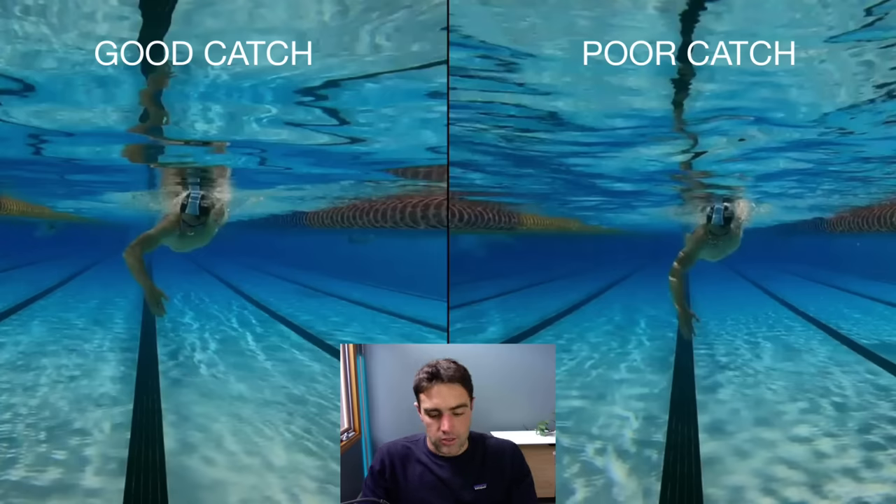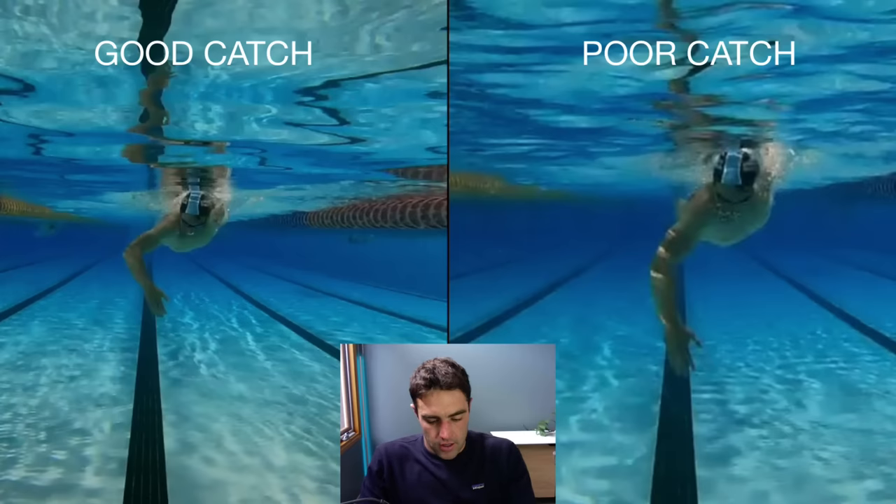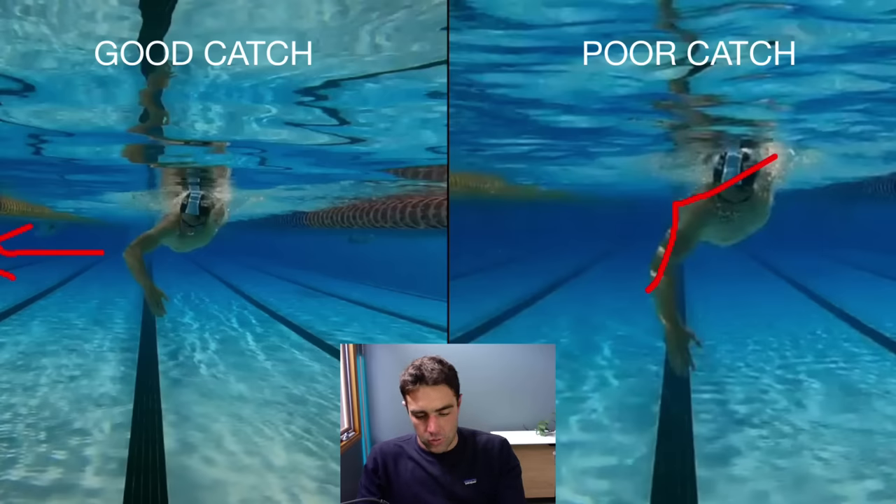On the right-hand side, you'll see that this catch is not quite as good as the other one. The reason it's not quite as good is because if we were looking side-on, it would be more of a dropped elbow position, which you can see here. You'll also notice the arm is a little bit down from that shoulder line, and the elbow is not necessarily pointing as well to the side — it's a little bit more pointing down when viewed side-on.